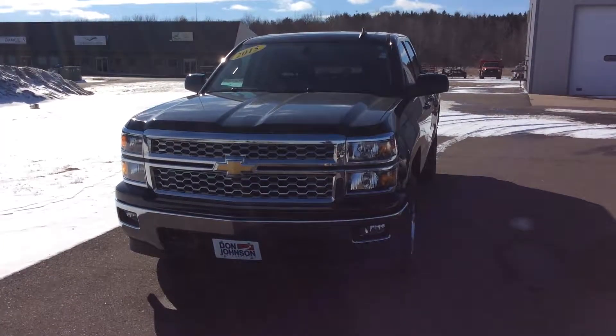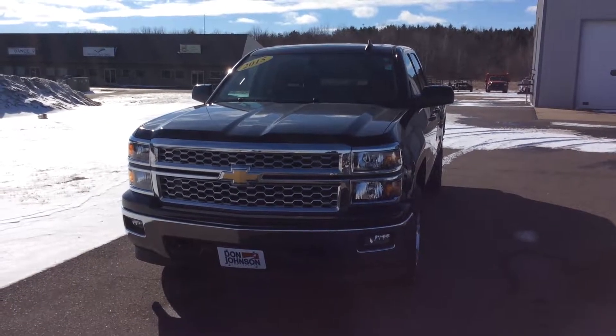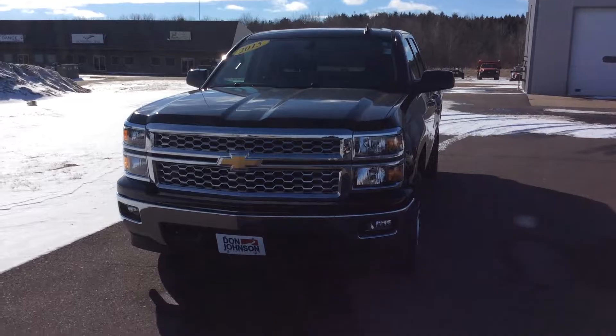Hi, this is Zach at Don Johnson Motors in Rice Lake, Wisconsin, and today we have this 2015 Chevrolet Silverado 1500. It is the LT trim package.